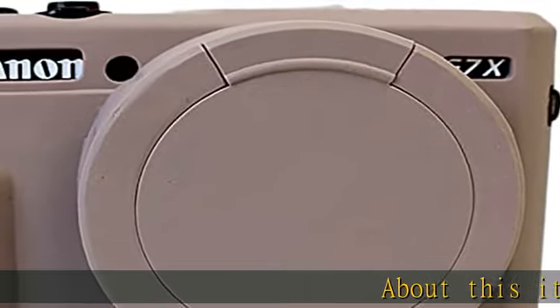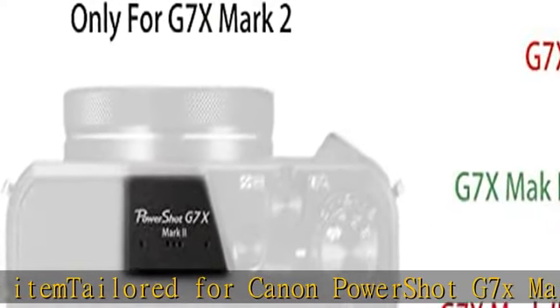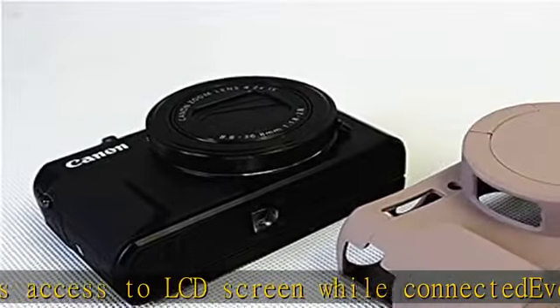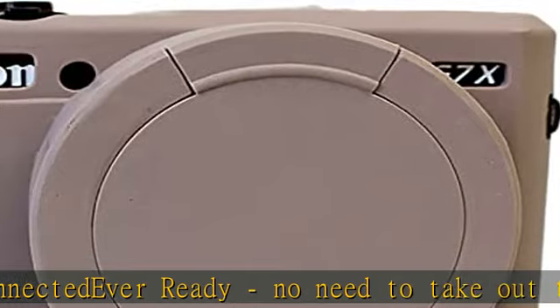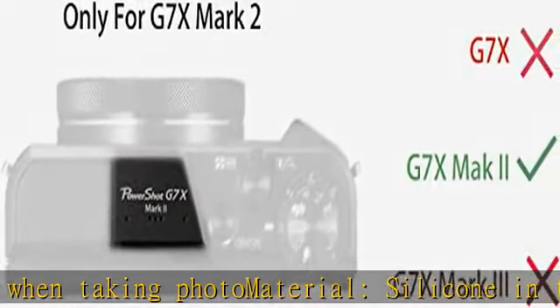About this item: tailored for Canon PowerShot G7 X Mark II, allows access to the LCD screen while connected — ever ready, no need to take out the camera when taking photos. Made of silicone. Check the description to get this product today at the best price.